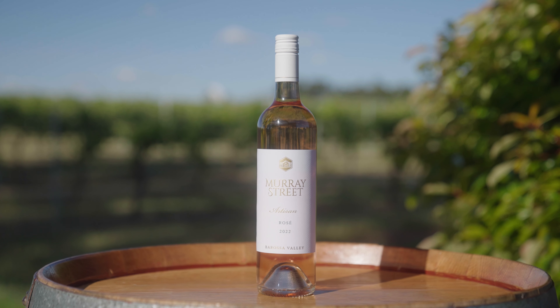This rosé is made to be drunk as beautiful, but ultimately it's about softness, freshness and length.